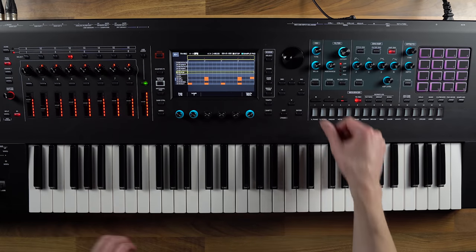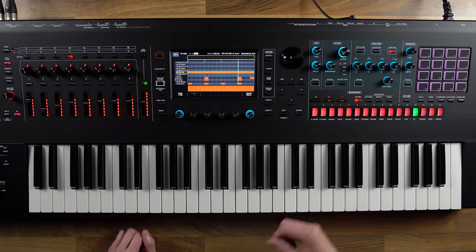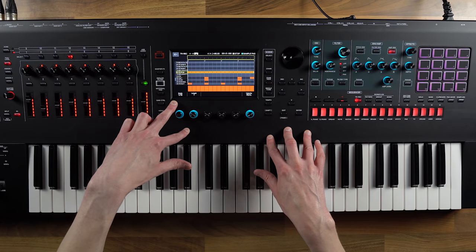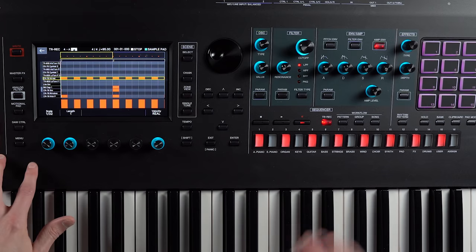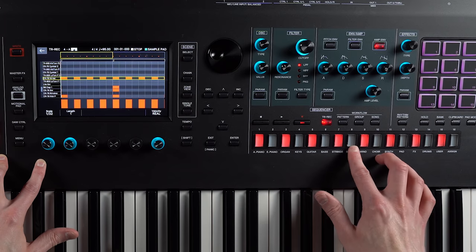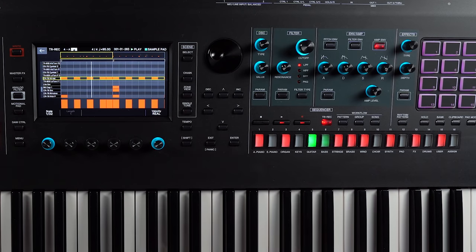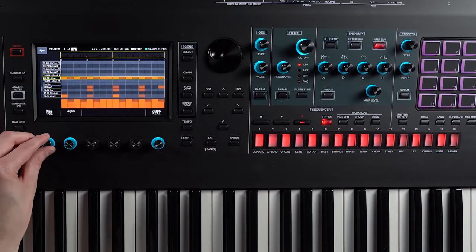I'm going to put in some claps as well, and also some hi-hats. At the moment the scaling is set in 16th notes, but if I wanted to make it more interesting I could set it to 32nd notes and put in a sub-step. If I put one here on number 8, you'll see it puts in a sub-step. When I play the pattern now, we get a nice little roll, which is really cool.